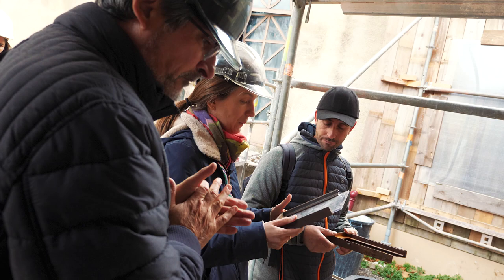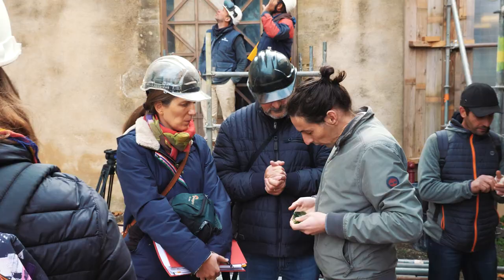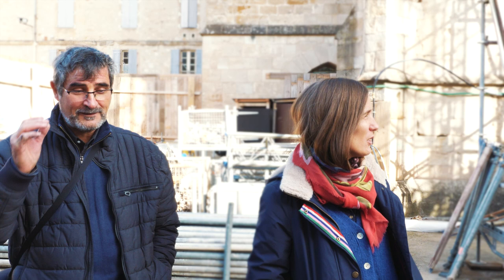On a aussi fait le point avec le serrurier qui était présent. Il a pas mal d'ouvrages à réaliser — on doit mettre des tirants, justement, pour conforter les maçonneries. On a discuté si on faisait en un seul élément ou deux éléments. Il y a des mises au point qui sont nécessaires en début de chantier. Il y avait aussi le maître-verrier qui nous a montré ses échantillons de verre pour les deux menuiseries qu'on doit faire pour les baies du premier étage. On est vraiment dans le vif du sujet : les échantillons de taille de pierre, les échantillons de mortier, valider les calepins — et on va pouvoir les mettre en place.